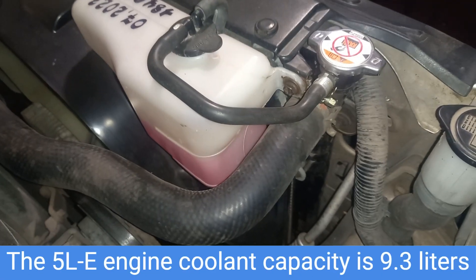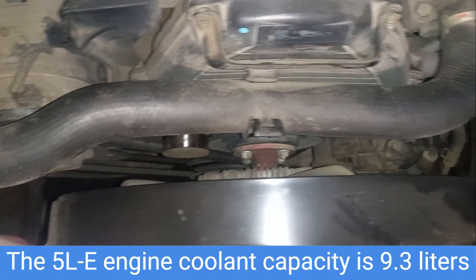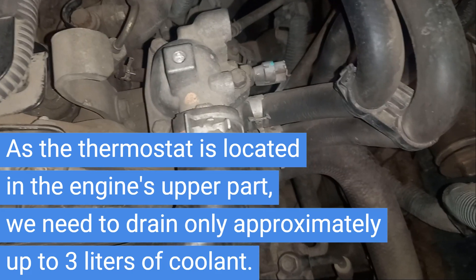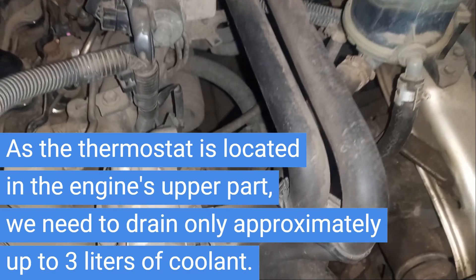The 5LE engine coolant capacity is 9.3 liters. As the thermostat is located in the engine's upper part, we need to drain only approximately up to 3 liters of coolant.